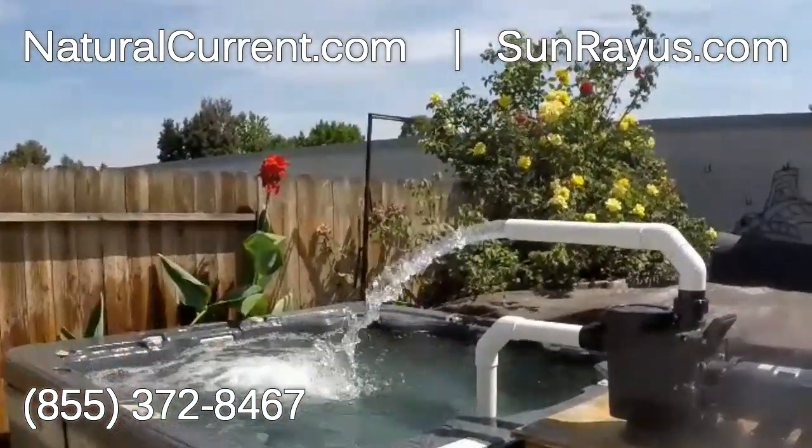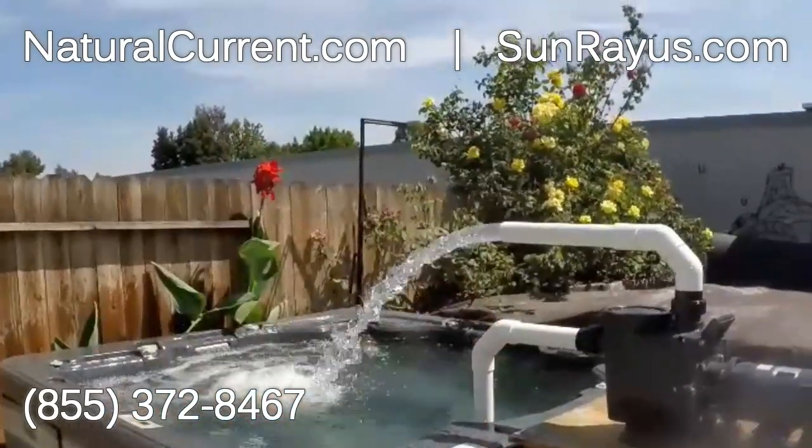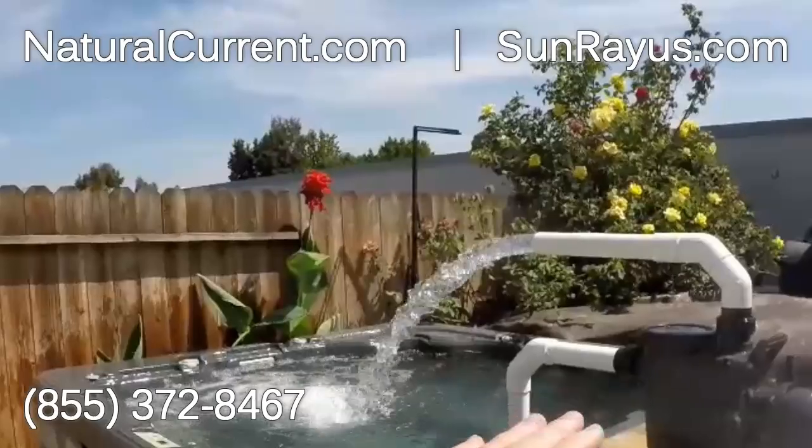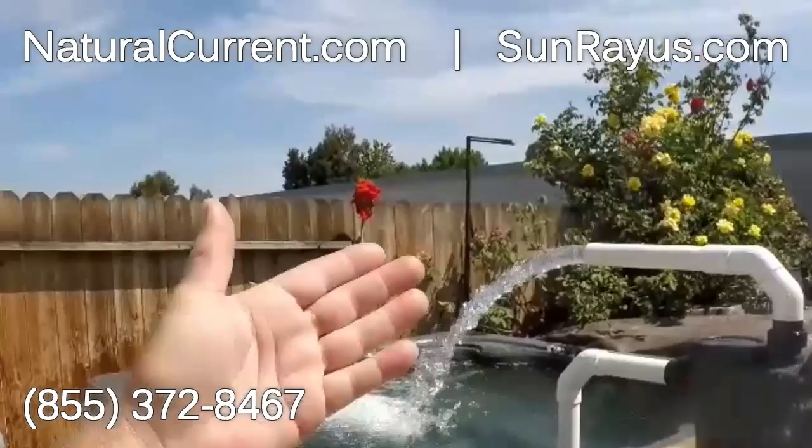Some of you might already have a thermal heater heating your water. With this system, now you can pump, filter, and heat your water for free. You can plumb this system into a pool, spa, pond, or any open body of water that needs filtering or water processing.